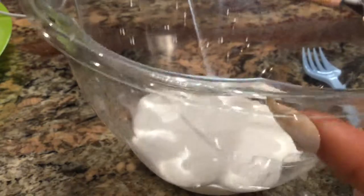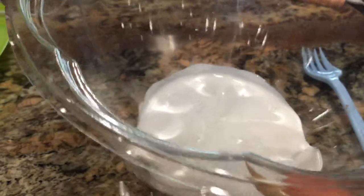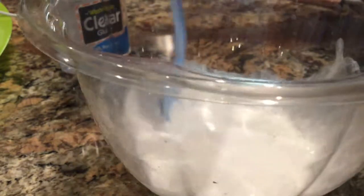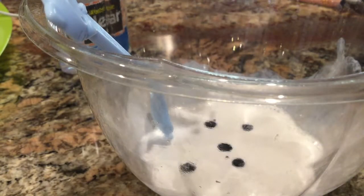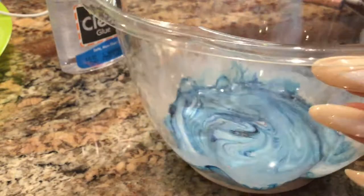You have to add in a whole bunch of water — a lot of water — because water is what makes it jiggly. I prefer to mix the water in before it's activated, because if you do it after it'll take a long time to fold it all in. I'm going to dye it blue, so just add a couple of drops or however much you like until you're happy with it. Look at that marble effect — it's so pretty!